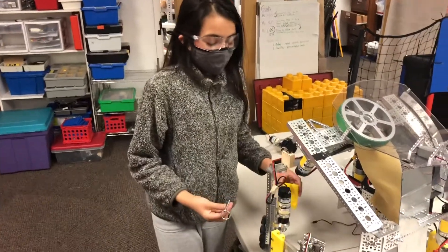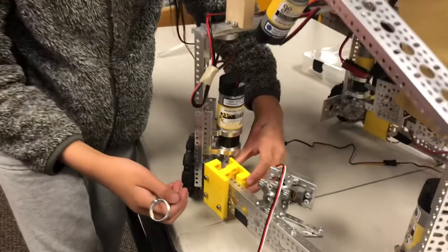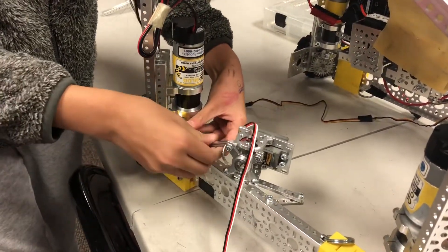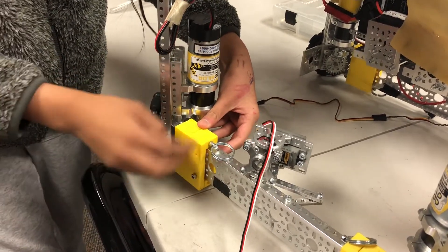The modular connection clamps have a front and back piece that clamp around Go Build-Up bars. Two-inch pins are used in a lined hole to lock the piece on the top and the bottom.